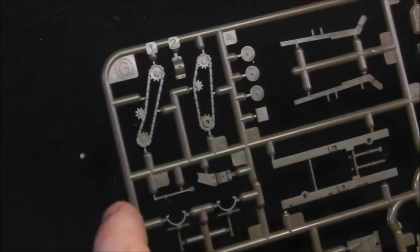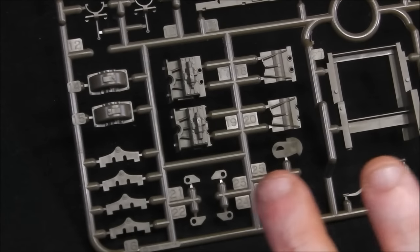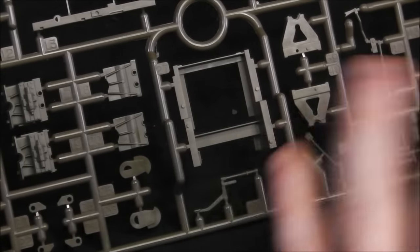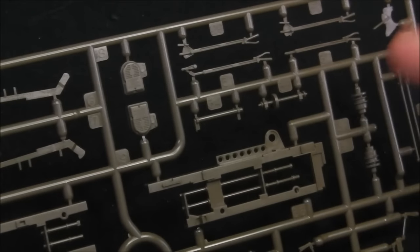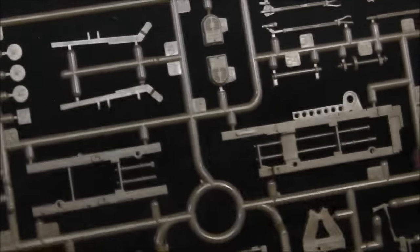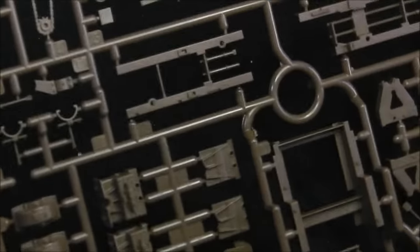Then we move on to the last sprue, sprue G, which has a lot of very fine details. We have some very small drive chains that look quite delicate. This is the tandem pulley assembly — the driving mechanism, including the motor and the actual mount that sits on the back of the tractor. There are a lot of delicate details here, including the control columns, and what looks like the motor housing with some nice cast detail. A lot of care is going to have to be taken removing parts from this sprue as they are delicate.